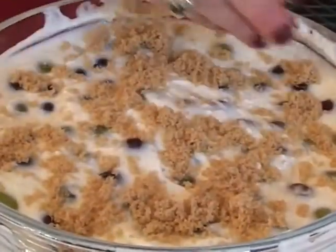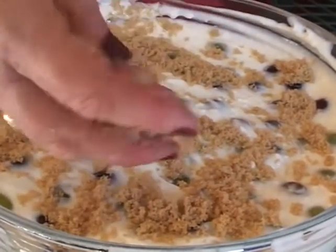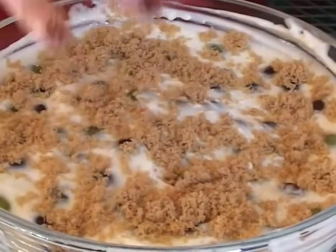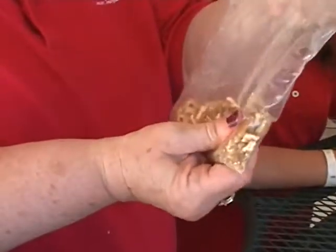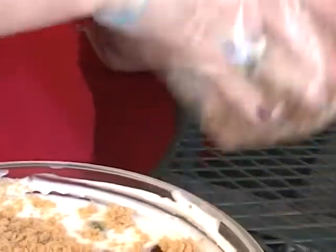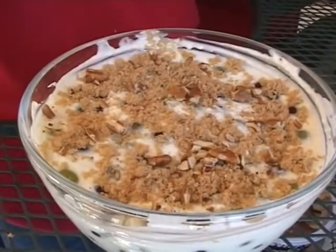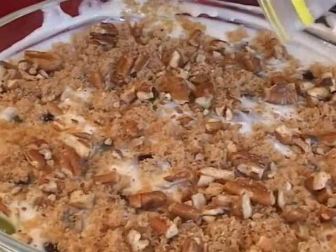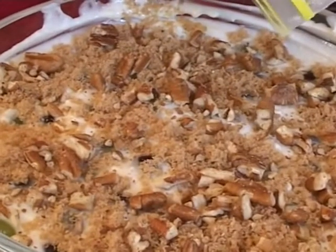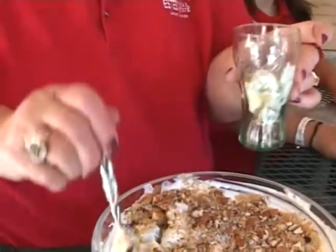I keep it in the refrigerator — it's just something you can share every day. It'll last for several days in the fridge. I've done it in Tupperware bowls and taken it on camping trips. Now we're going to cover this with the crushed pecans — Miss Ainsley put the half pecans in and just crushed them with a spoon. All we do is let this get in the fridge and let the taste of these items blend, then serve it.